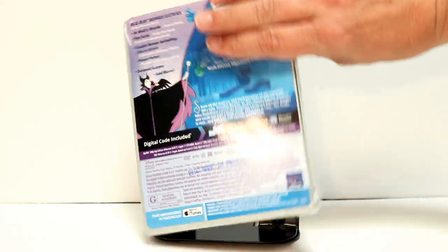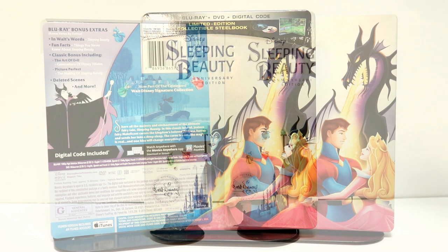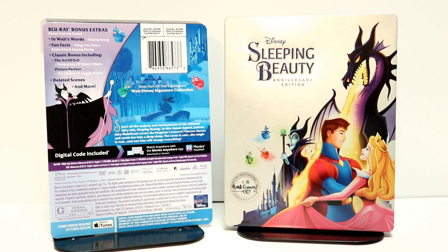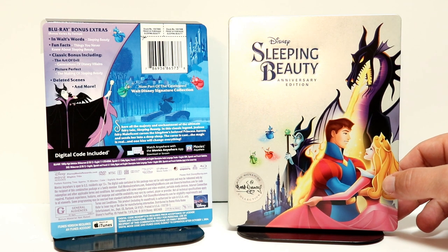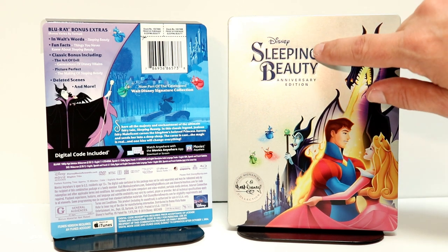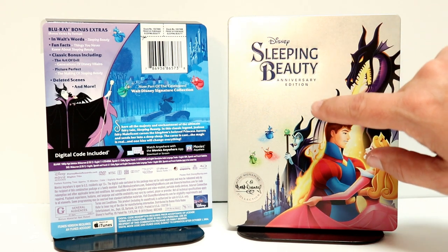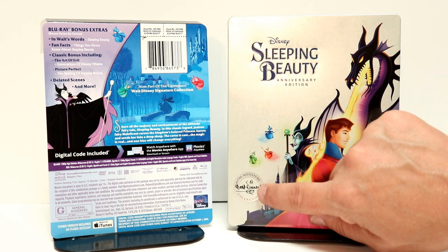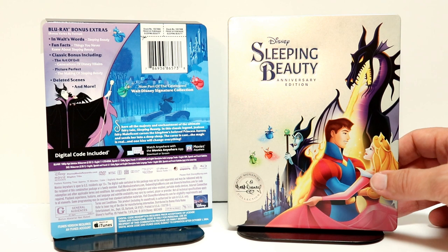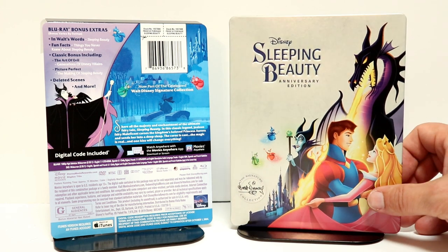I'm going to go ahead and remove this from the wrapper and we can take a closer look at this artwork. So here it is without the J card, without the wrapper. Very nice colorful image on the front. I really like this. It does have the title debossed on the front with the Anniversary Edition underneath.